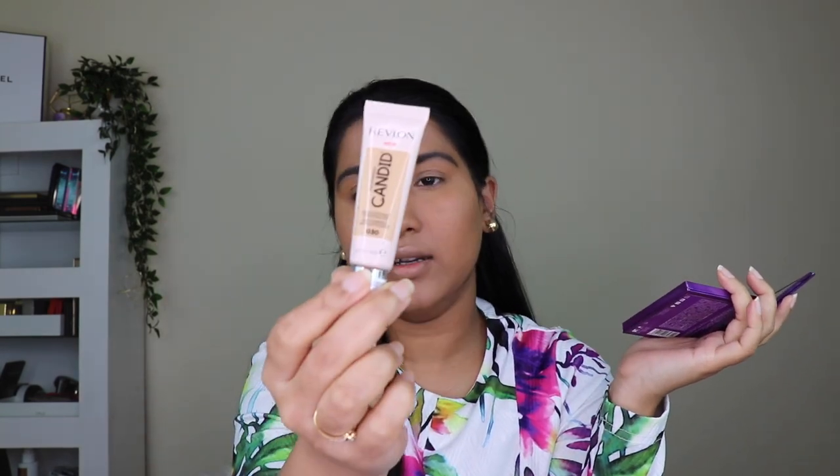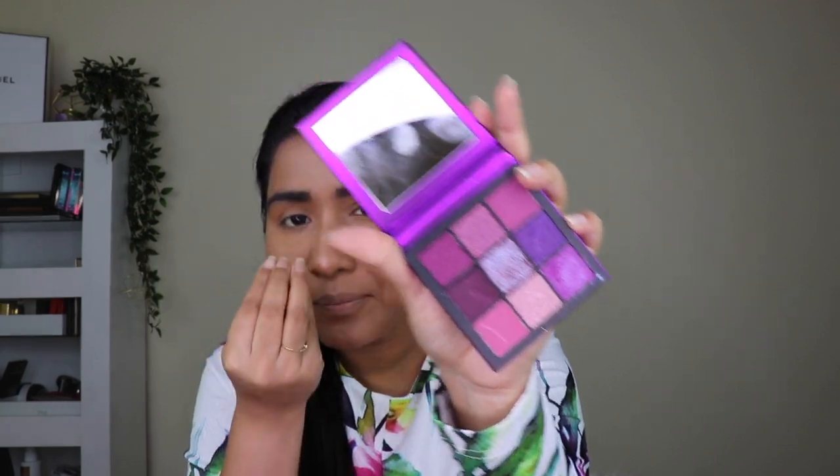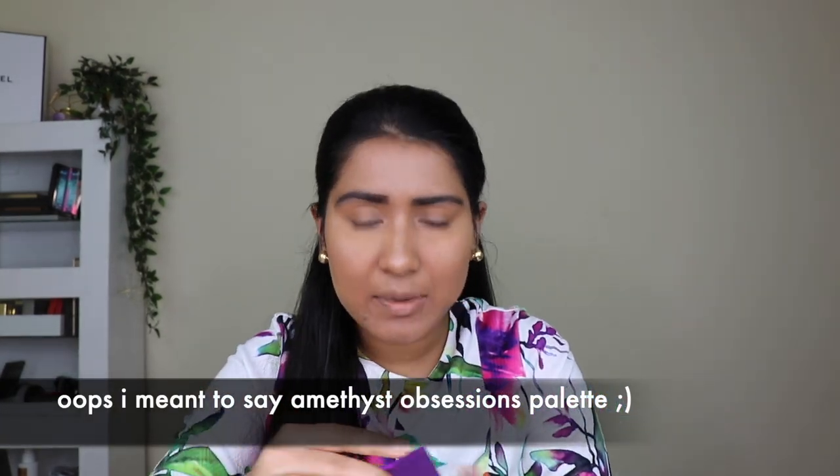I'm going to show you how to do this eye makeup step-by-step in detail with all the amazing tricks that will be useful for you. My base makeup is already done — I used Physician's Formula foundation, Revlon Candid concealer, and Kryolan loose powder. For the eyeshadow, we need the Huda Beauty Ruby Obsessions palette, or basically any palette with similar shades — even Wet n Wild will work.